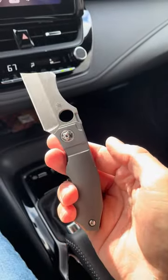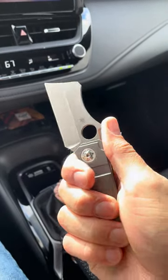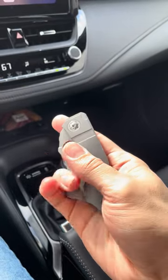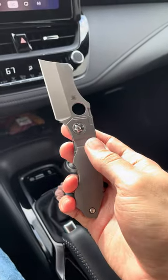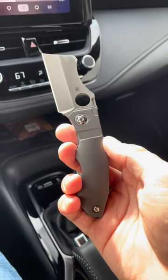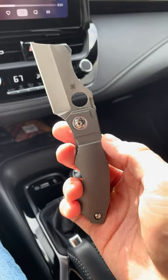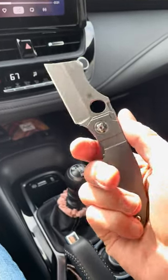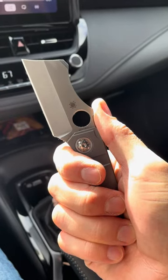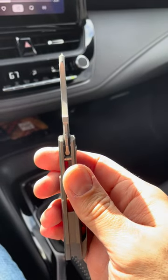I'd say it's about the size of the Techno, maybe a little bit bigger — I think the handle's a little bit bigger. I have trouble Spidey flicking it, and some of that's because it's so short. It kind of falls into the category of stout, stubby knives. The blade's maybe 2.5 to 2.75 inches, somewhere in there. Pretty thick blade stock.